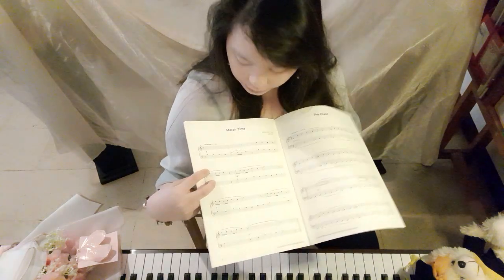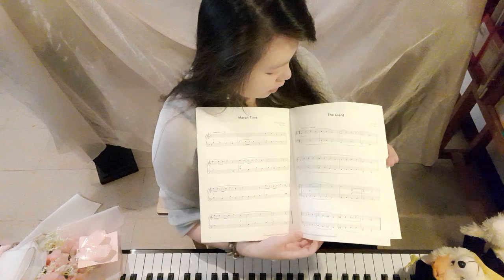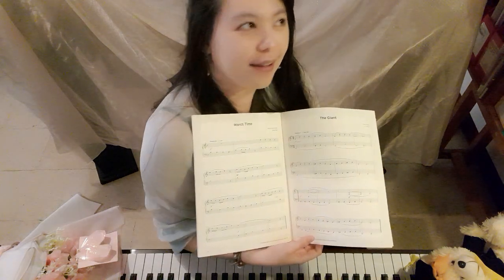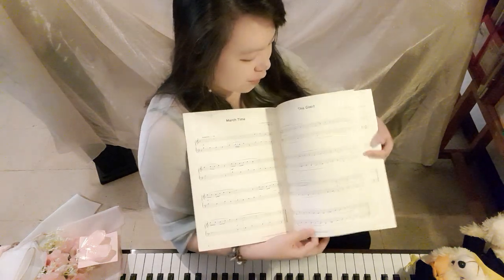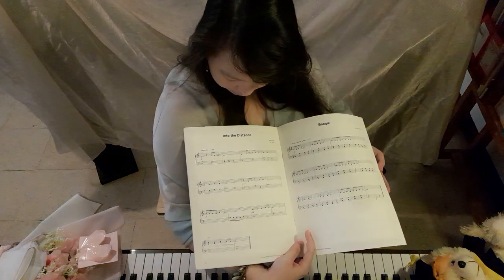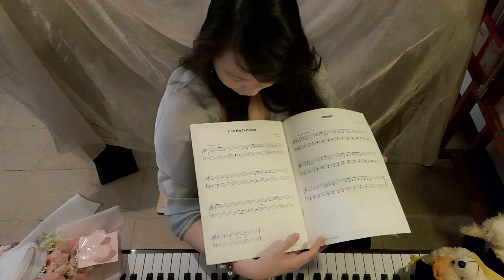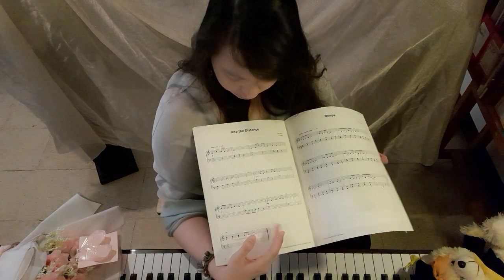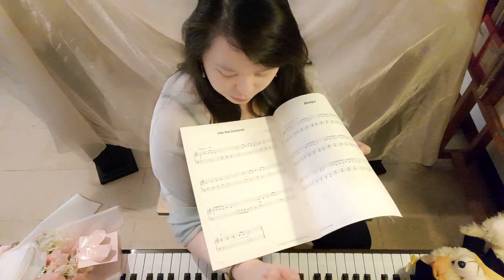Much Time is good but has some staccatos incorporated and a finger change, so be careful. The Giant is really cool — you can think of the scenery of Jack and the Beanstalk, which makes it quite fun and cinematic. Into the Distance is more about scenery, so imagine yourself looking out far into a landscape.